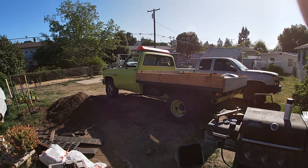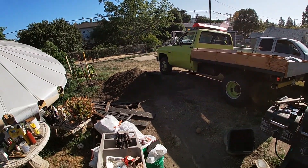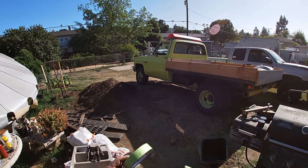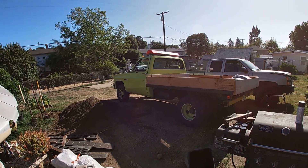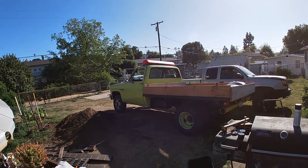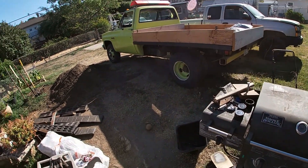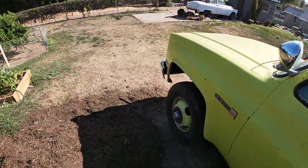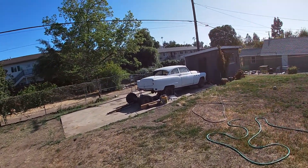Welcome back to the Ajax Racing channel. We've got a little project today involving some tape. Before I walk around the other side of the truck and show the new car, we'll just dive right in. Let's go check it out.